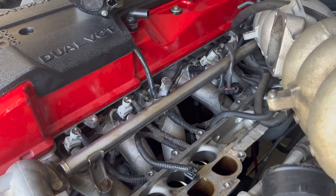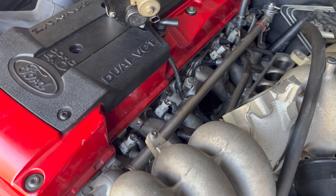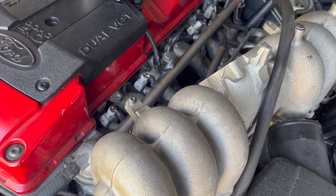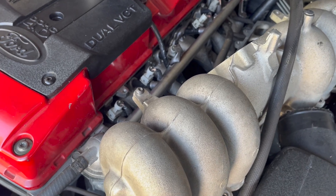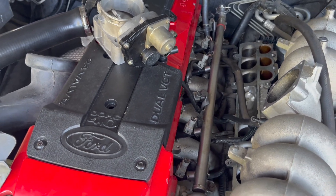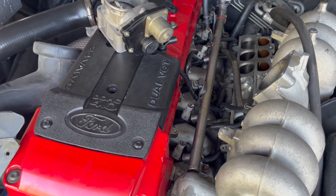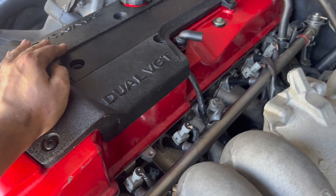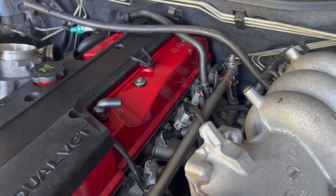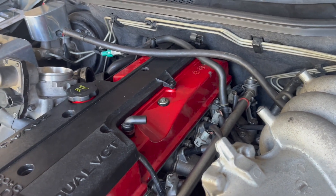Now I've got all the bolts slightly tightened with thread locker on all of them. All of these bolts need to be torqued to 25 Newton meters. I put the bolts in the same way as shown previously, going right to left and then directing towards the middle.